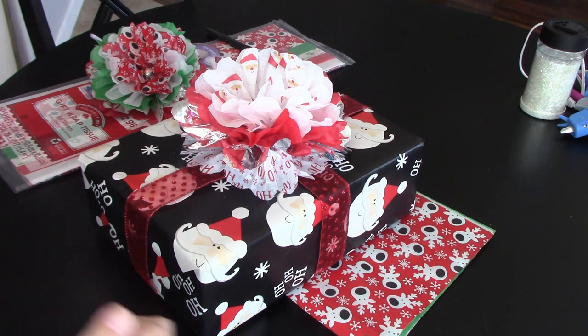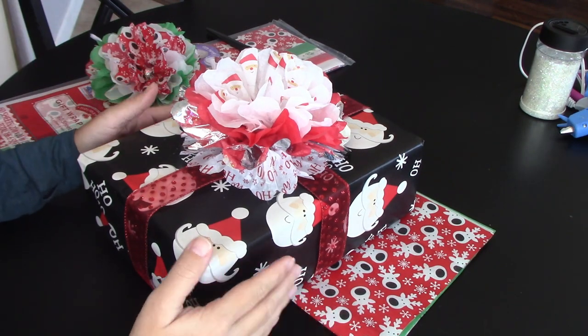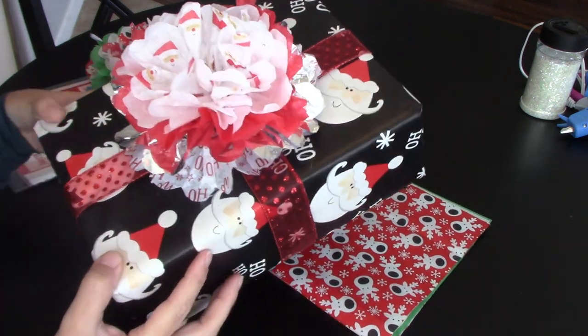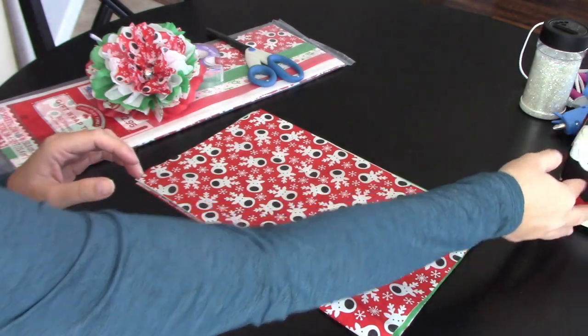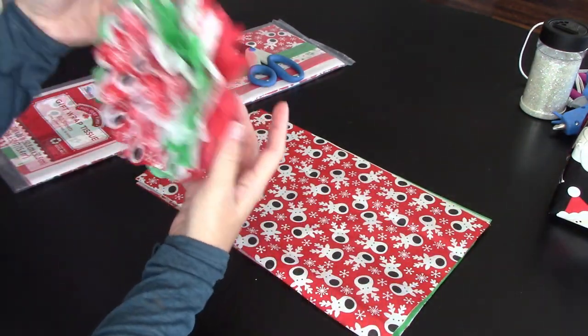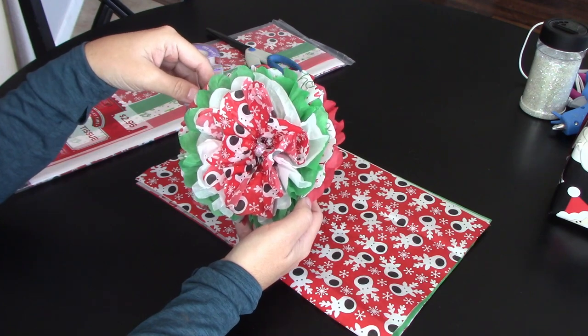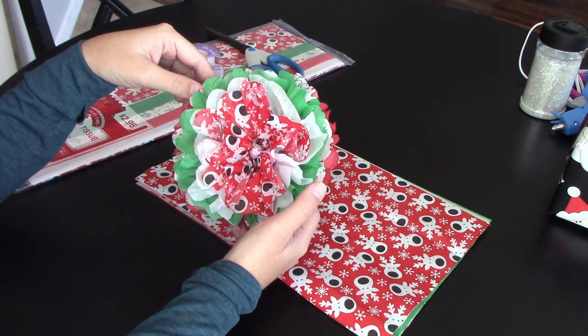Hey guys, Crystal here at Crystal's Crafties. In today's tutorial I'm going to show you how I make these tissue paper Christmas bows. They're really easy and you probably have everything you need at home already to make them.